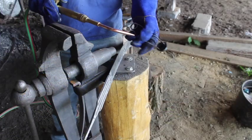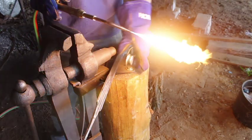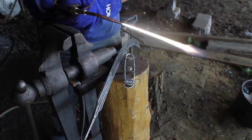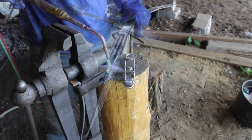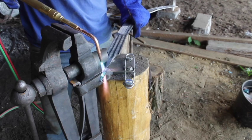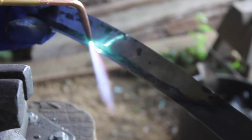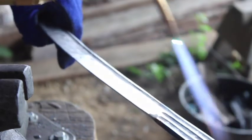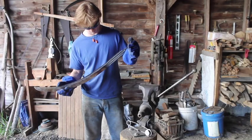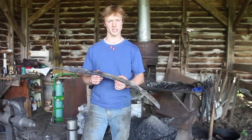For tempering, I'm going to use an oxy-acetylene torch — bring a little bit more heat back into that blade. Start at the tang, work my way up. And here's the heat-treated sword.